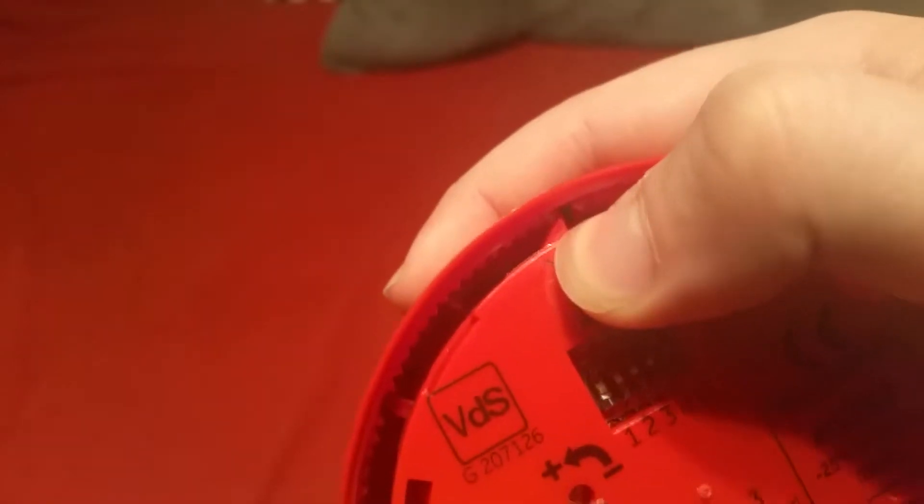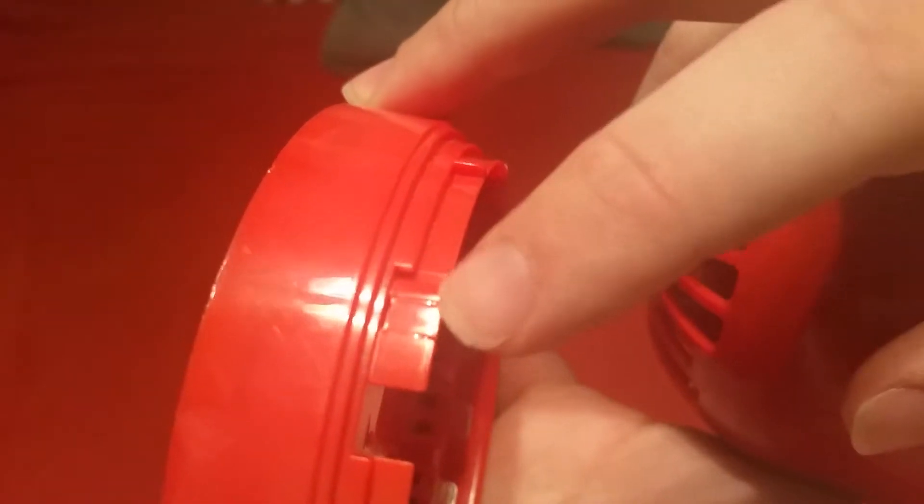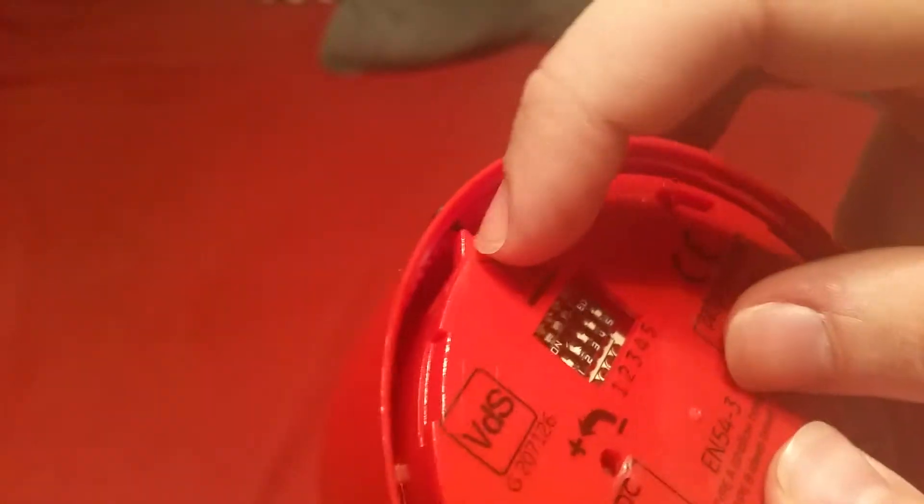This little tab up here is what locks the sounder to the base. You can see this slightly perforated part on the base — if you knock that out, this basically becomes tamper-proof. This little notch would lock right onto the base and you'd have to remove the plug and use a small tool like a screwdriver to push on it to release it. If you keep that in place, you can simply twist and pop it off.